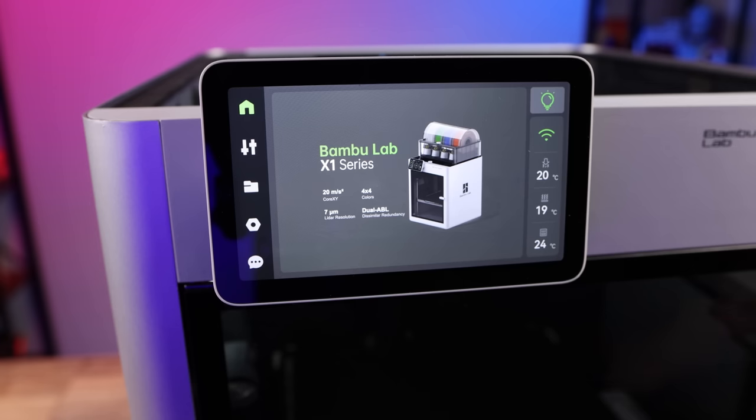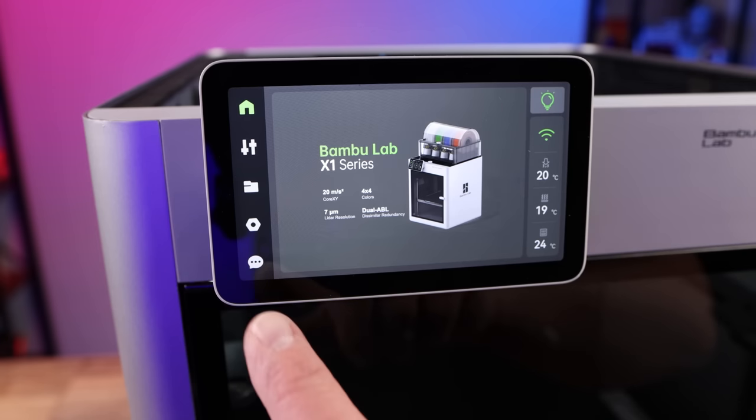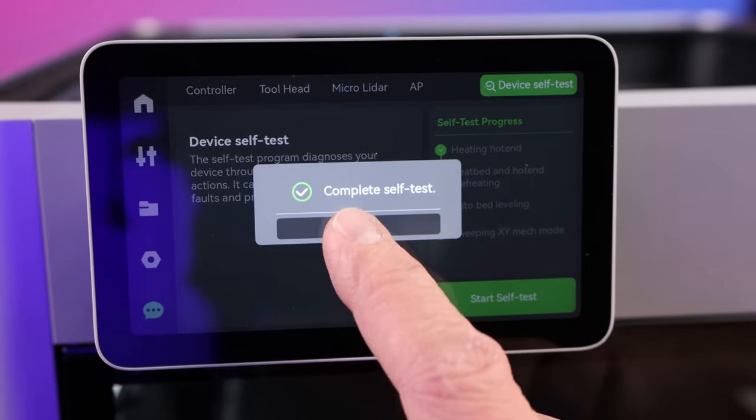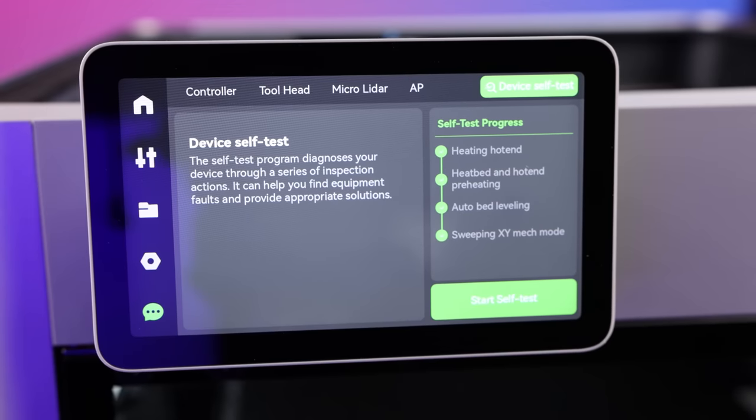Now turn the printer on and when the screen boots up press the button to go into your self-test. Run that self-test and when it's completely done press OK to finish. You've successfully done the first two very important steps on your Bamboo Lab printer to keep it printing great every day.